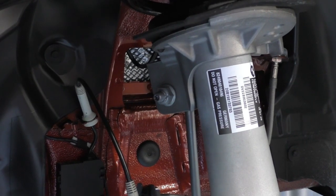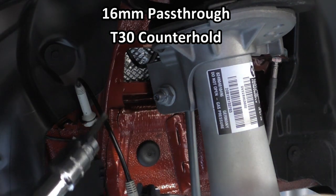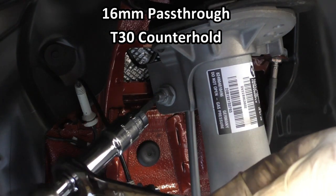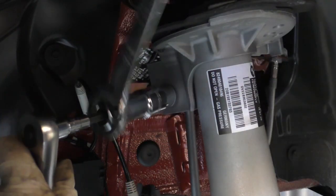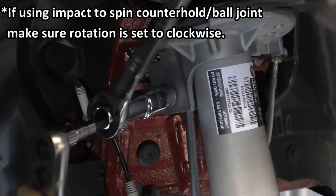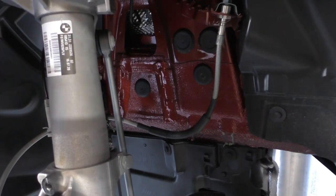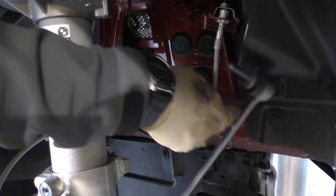We're going to start by undoing the end link, and to do that you need a 16 millimeter pass-through and a T30 counter hold. I've got a 16 millimeter on an extension as well as my T30. I'm going to get that T30 started and the 16 millimeter on there and unscrew this — you can do this with an impact as well. If you want to just put the impact on the counter hold you can spin that, or you can do it this way and spin the nut. Now we can pop the end link out and set it to the side out of the way.